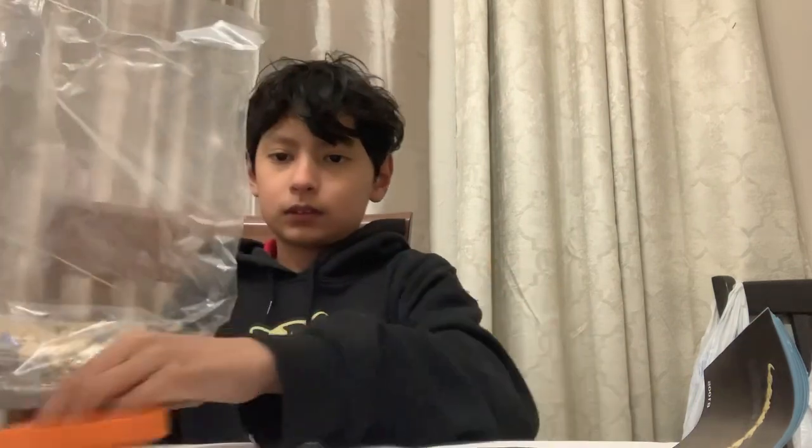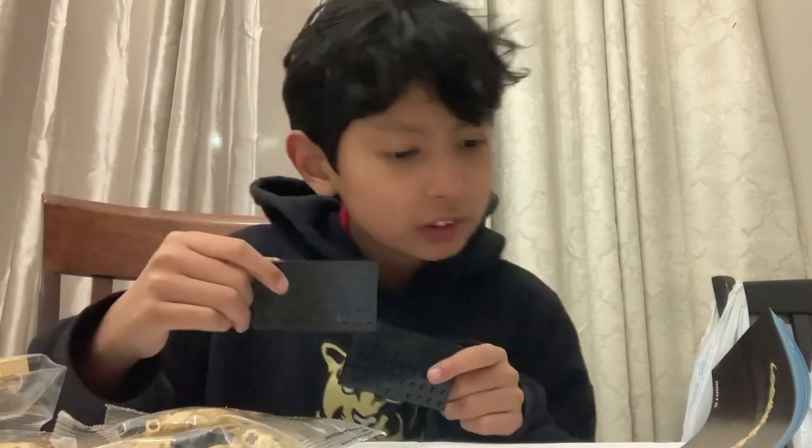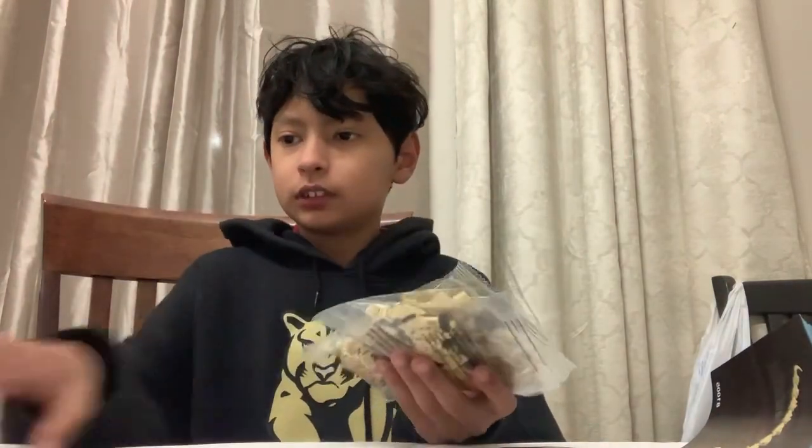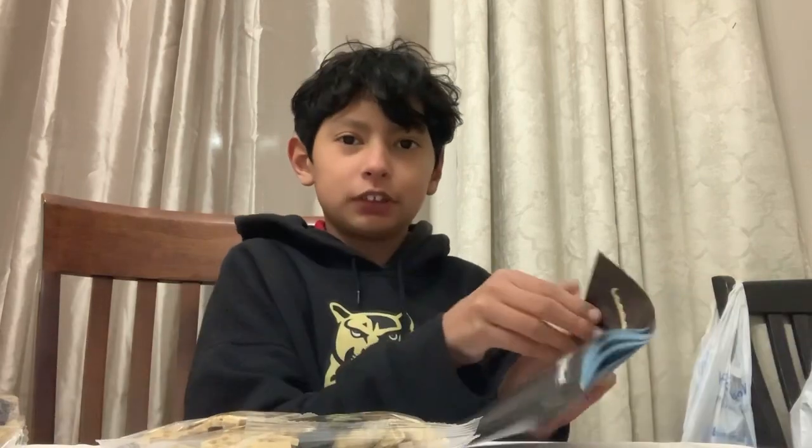Why is there like this much room just for this? I don't get that. I'm guessing these are the stands for it. Probably is. It does not tell us the order it's put into. I really have no idea, because in Lego they would show you, but in here it's not showing you anything. So you have to actually figure it out. I'm guessing using this one first.